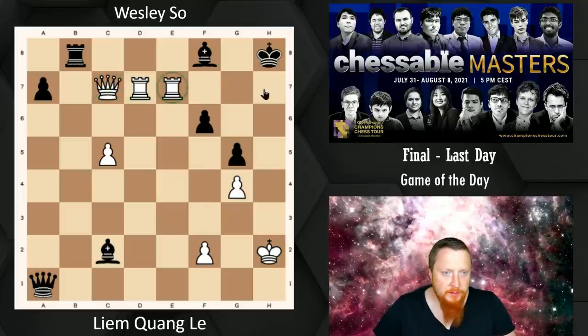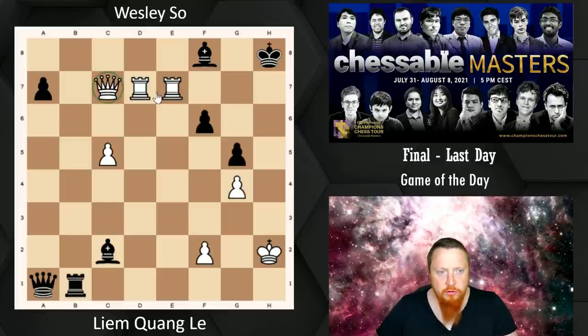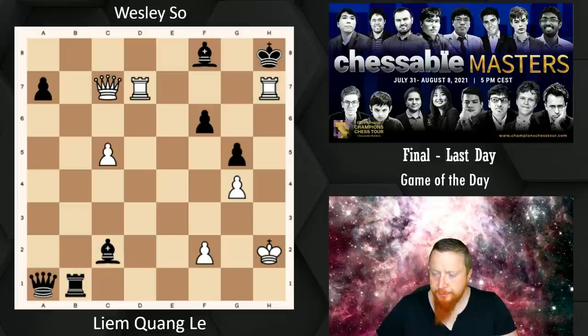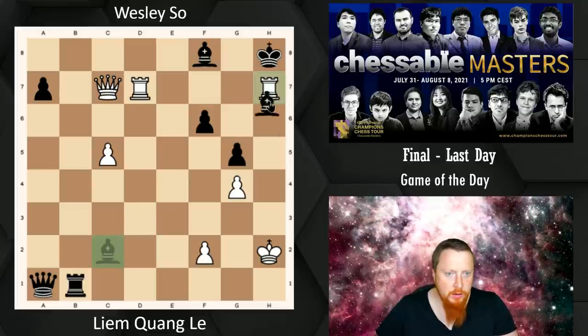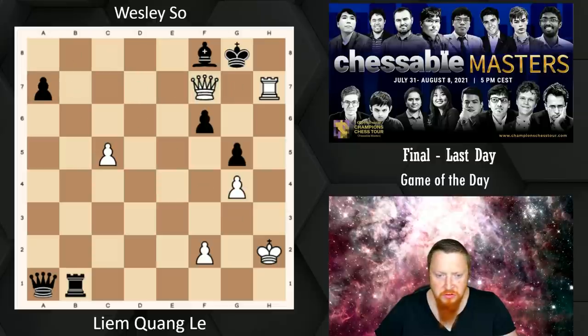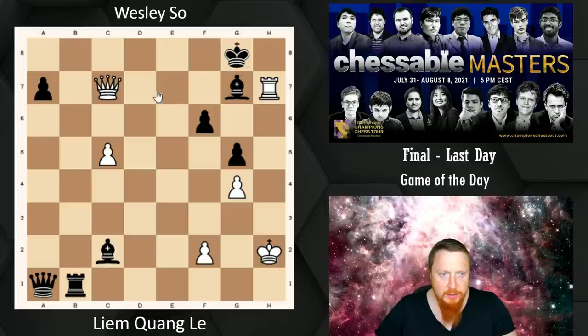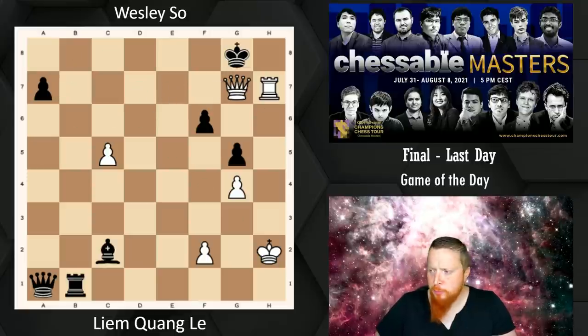Also attacking the Rook. The main idea is Rook check and Rook check on G7. So let's say Rook to B1 — triple power. We can go check: if you take this one, I can go check and mate. If you don't take this one, I will go check and mate. Triple power is pretty powerful.